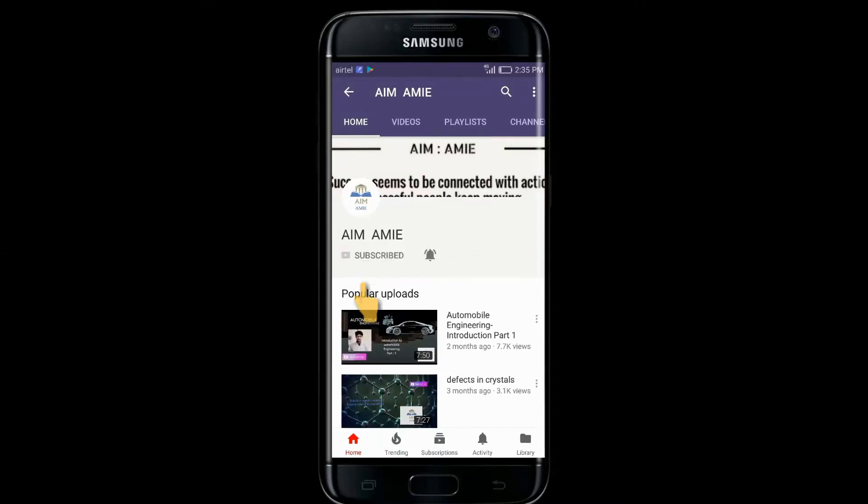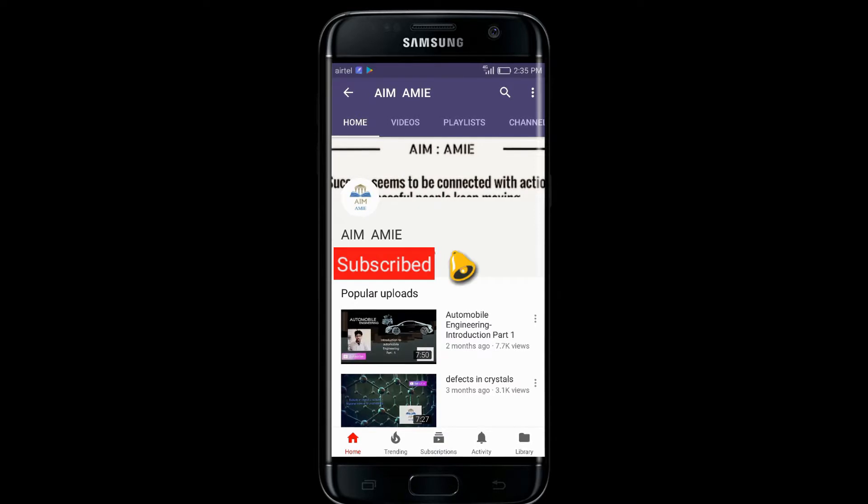Subscribe to AIM IE and get the latest technological updates every day. Also, press this bell icon so you won't miss any of my latest videos.